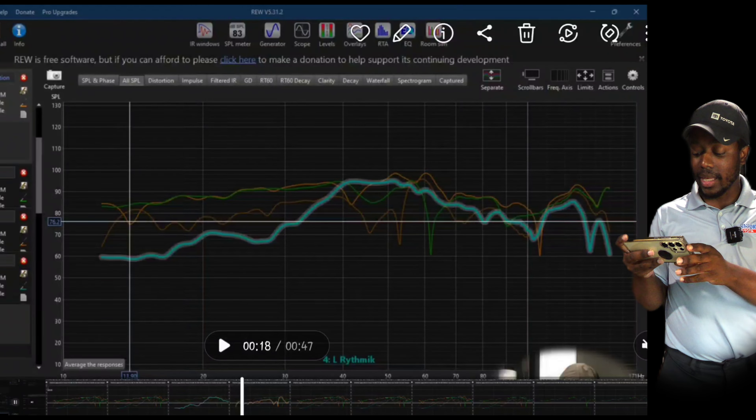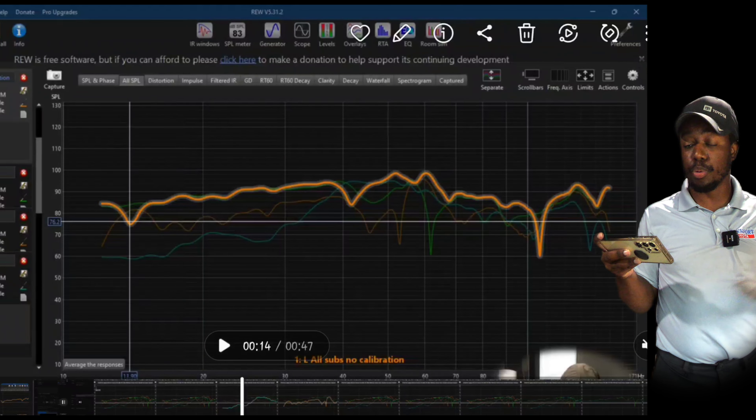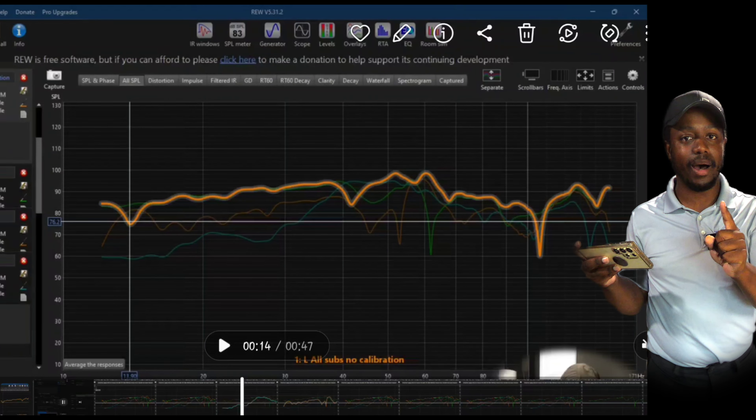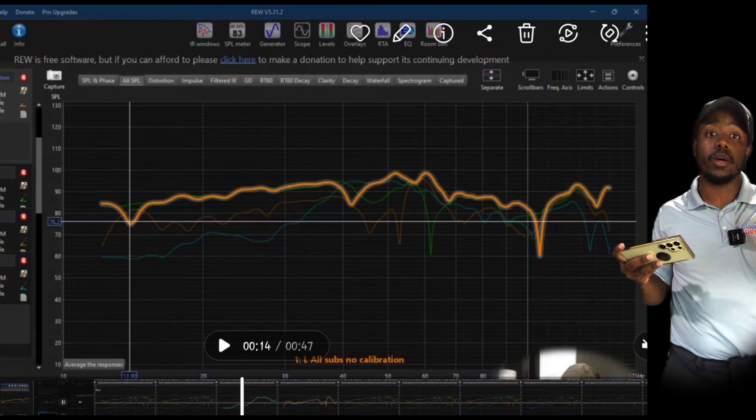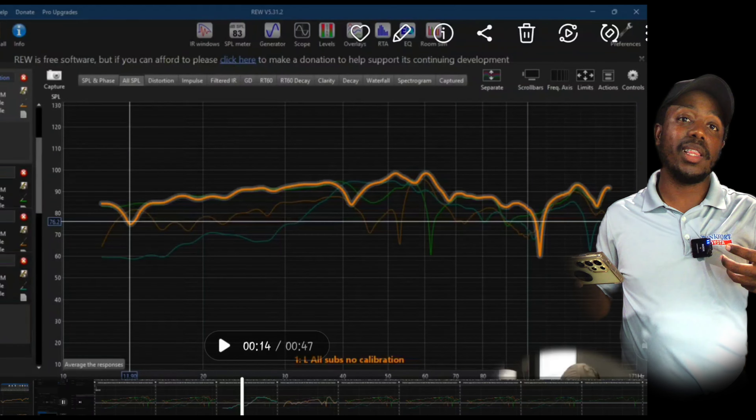Even though my overall line looks pretty good, there's only one sub really giving me bass between 10 and 40 hertz — my front one. The problem is: if I want to crank up the bass for a movie or loud music, and one sub is doing most of the work, we're overworking it to the point where we could cause damage. Or we think our other two subs are helping and they're not. We think we have all this headroom and we don't. Making having three subs pointless. We need to fix this.